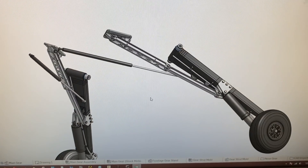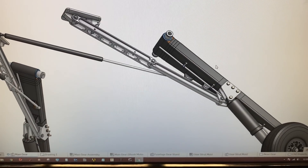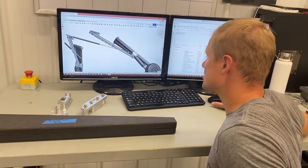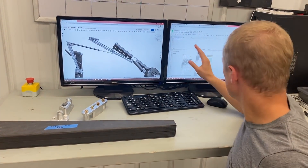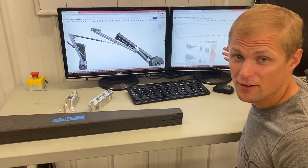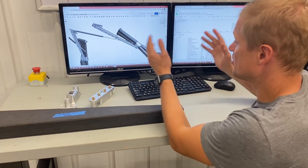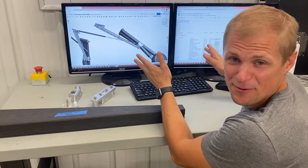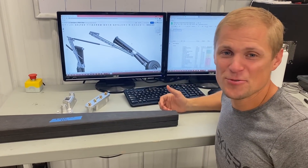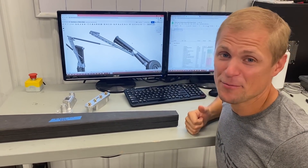As soon as that stock arrives we should be able to start machining those out. There are a bunch of other little parts as well — little pins and washers and nuts and bolts. I've been tracking those, pulling together a bill of materials and seeing what we have and what we need to order so that we've got everything in house when we get to assembling these gear struts. It's not necessarily the most exciting thing to show compared to the instrument panel or some of the machining things, but still really important to get done. That's all we have for this video — thank you guys so much for tuning in. We have a lot of exciting progress to share in the next video, so tune in for that. We'll catch you guys next time.